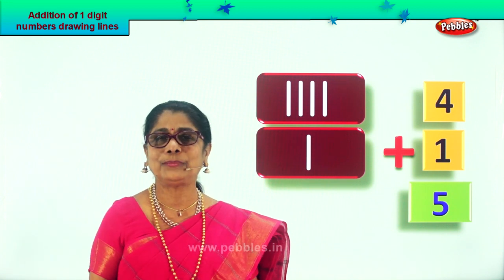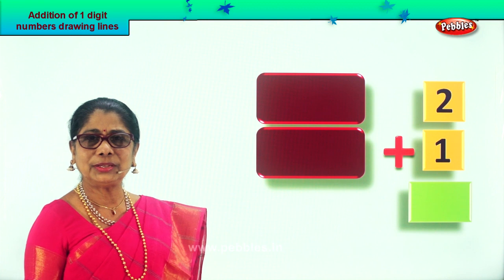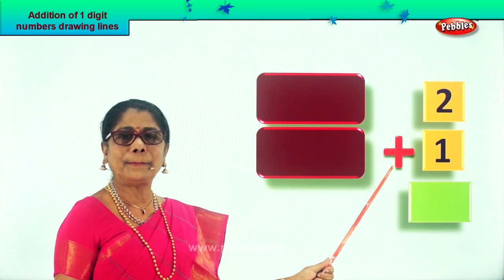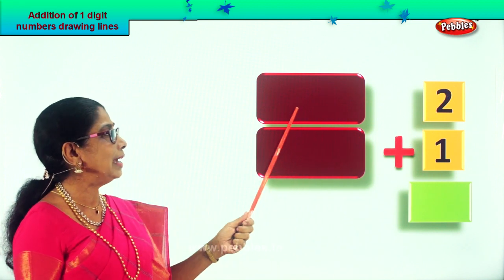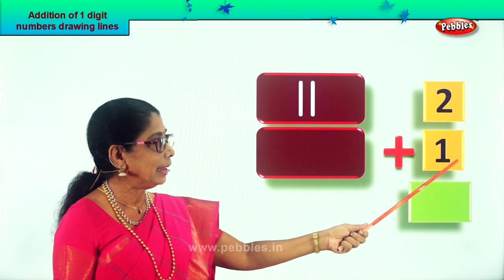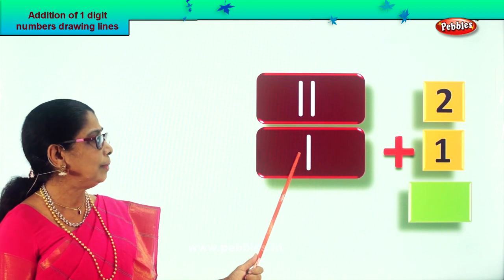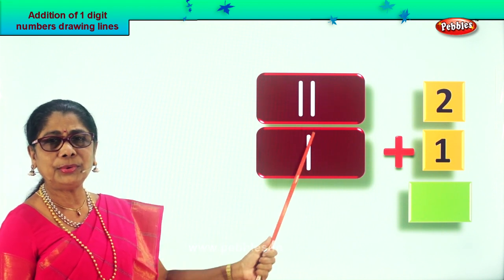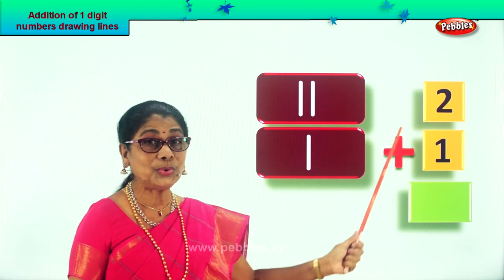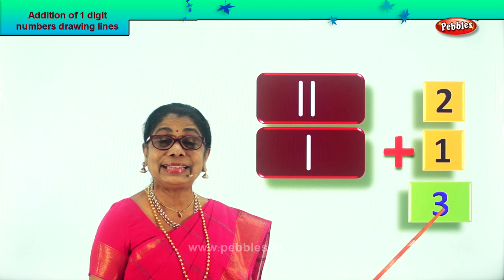Let's take a new sum with two single digits: two plus one. Draw two tiny lines in this box: one, two. Then draw a single line for plus one. Now count them all: one, two, three. What is two plus one? Three! Your answer is three. Two plus one equals three. Did you enjoy single digit addition by drawing tiny lines?